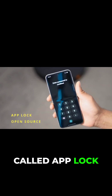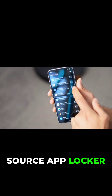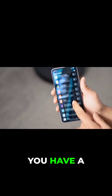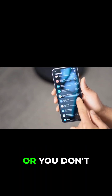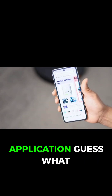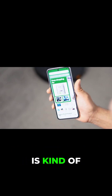Number six in the list is called App Lock. This is one of the best open-source app lockers available for Android — compare it with whatever you have installed. If you have a kid, or if you have a device that you don't want anybody to use, or you don't want anybody to access your gallery, or you don't want anybody to uninstall an application, this is the best application for that.